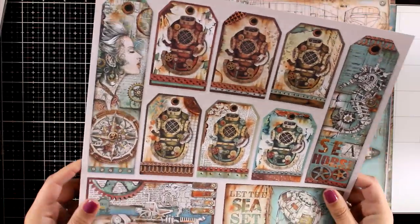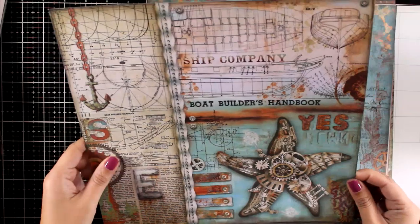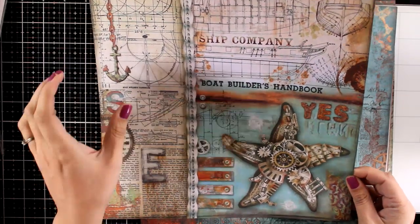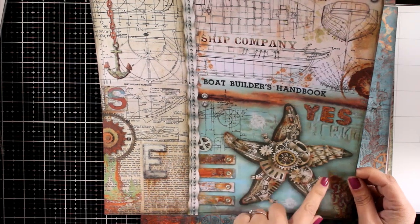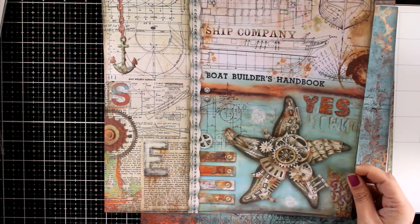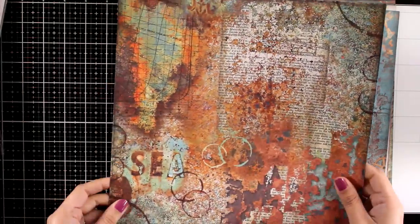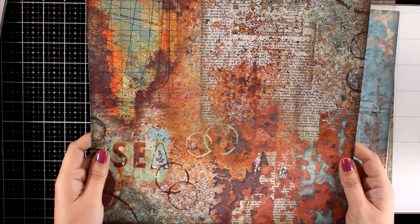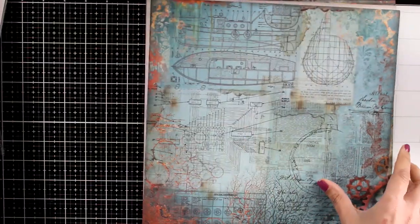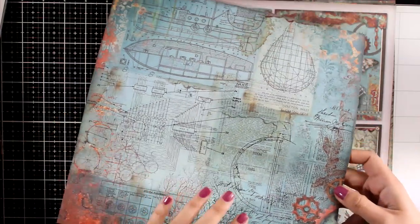The color combination on this paper pad is exactly right up my alley. I love the rusty browns with the blues. You can see this pattern paper that gives you four different areas that you can cut out. Even the steampunk starfish can be used on its own as a focal point, and the back colors are absolutely gorgeous.